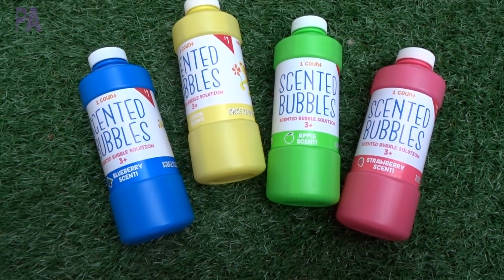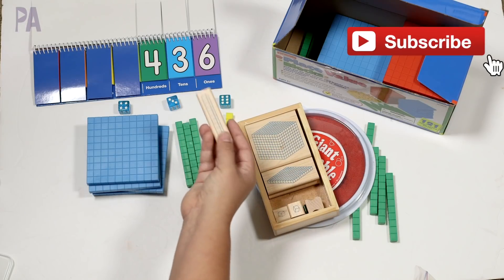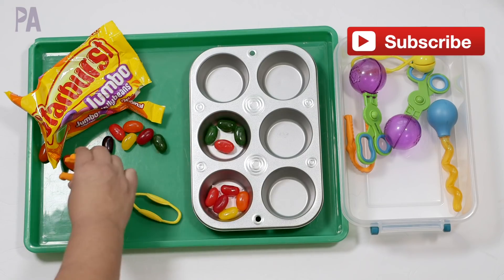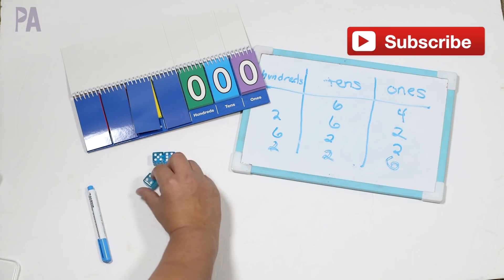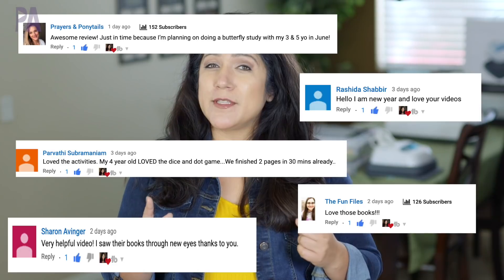Today I have a new set of activities plus some new materials that have been sent to me that I wanted to show you. Also, if you are new, go ahead and say hello in the comments. I like it when you guys say hi. Click subscribe because we do educational activities for kids, ideas, and inspirations to learn through play. And if you're not new, make sure you say hi too.